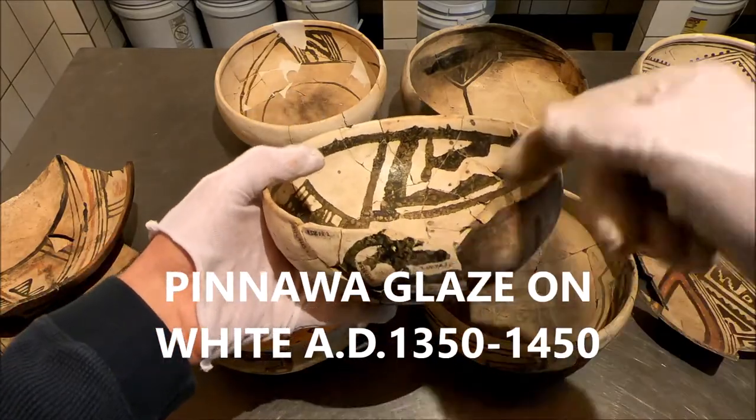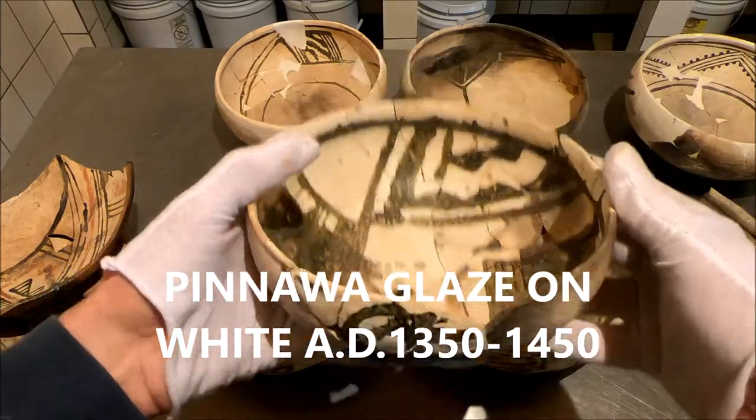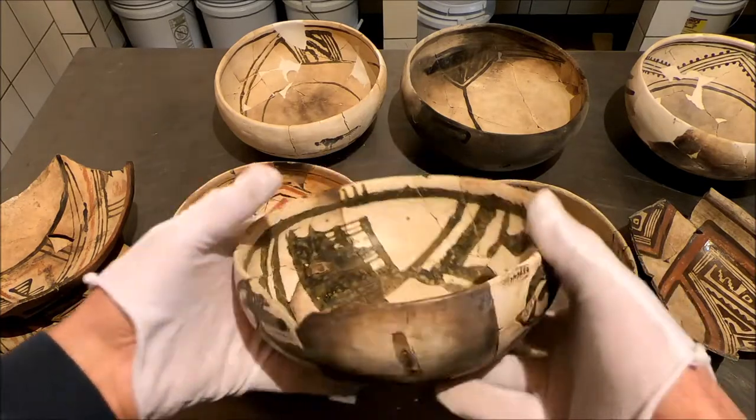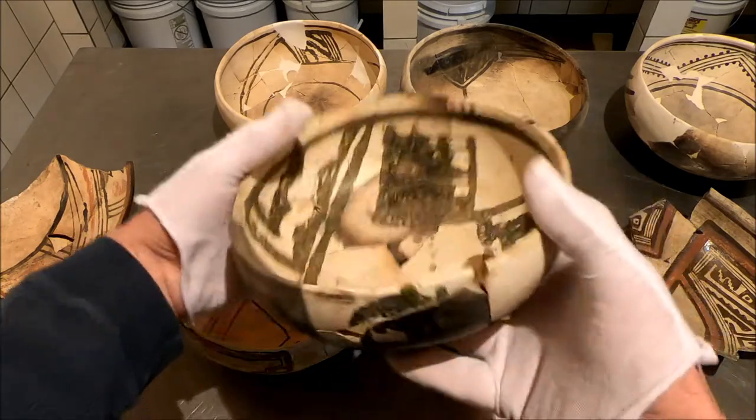This gorgeous manganese pigment, but it's real runny and it runs when it's fired. This has three units on the outside — could be a bear paw.